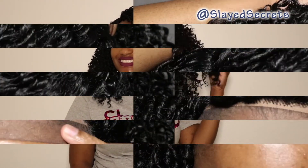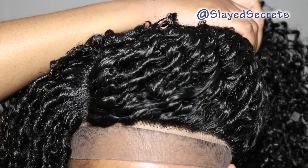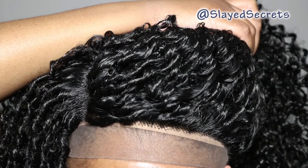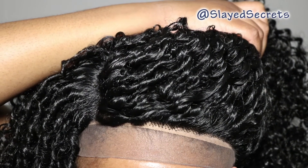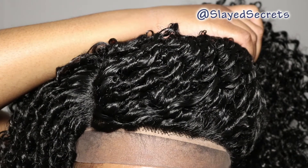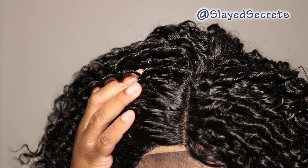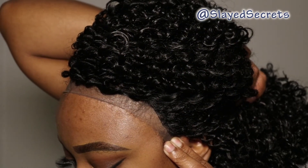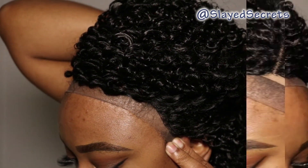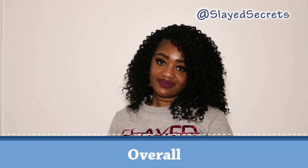This is the front lace — you can see my wig cap through it, but the lace color is a good color for me. If you wanted to, you can pull some hair out and make some baby hair, which would be really cute. This is the part on the other side. If you're someone who glues it down, it would fit in a good spot.